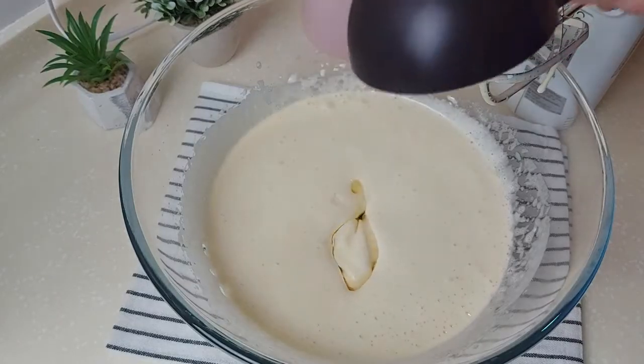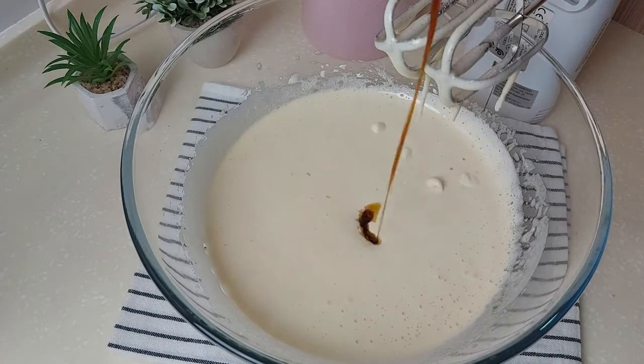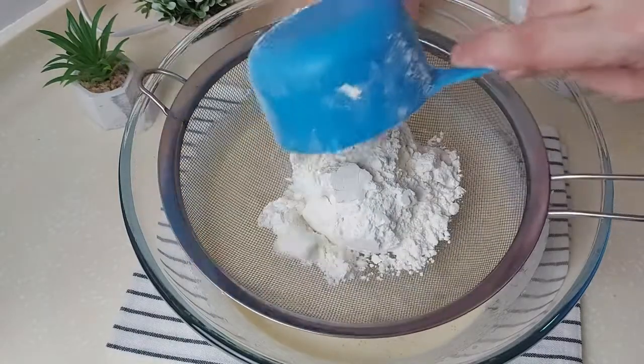Now I'll add half a cup of vegetable oil and mix that very well, then a teaspoon of vanilla extract and give it a mix.